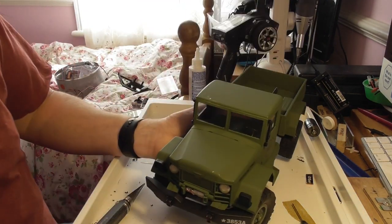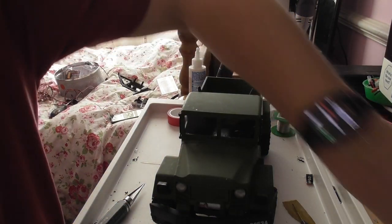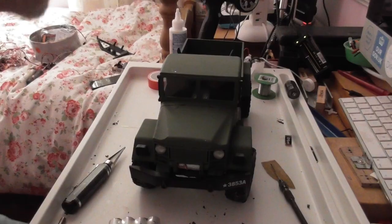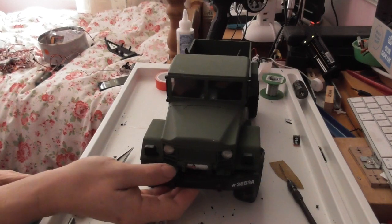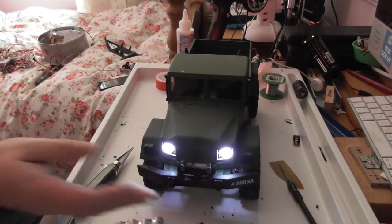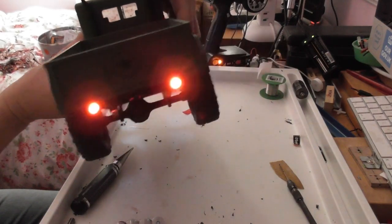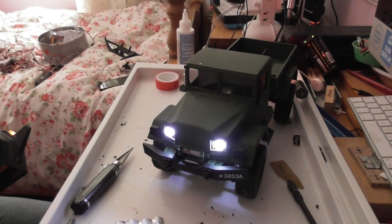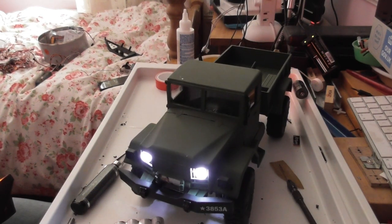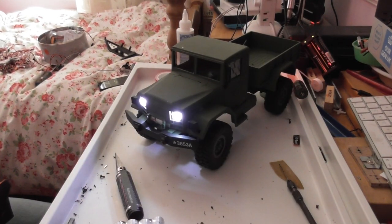The only thing we need to see now is whether it works, so I'll turn the lights off a bit so you can see what's going on. Moment of truth — turn on the transmitter. We have lights at the front, we have lights at the back! They're actually not too bright, and I think I can safely say that's probably almost better than I'd hoped for.